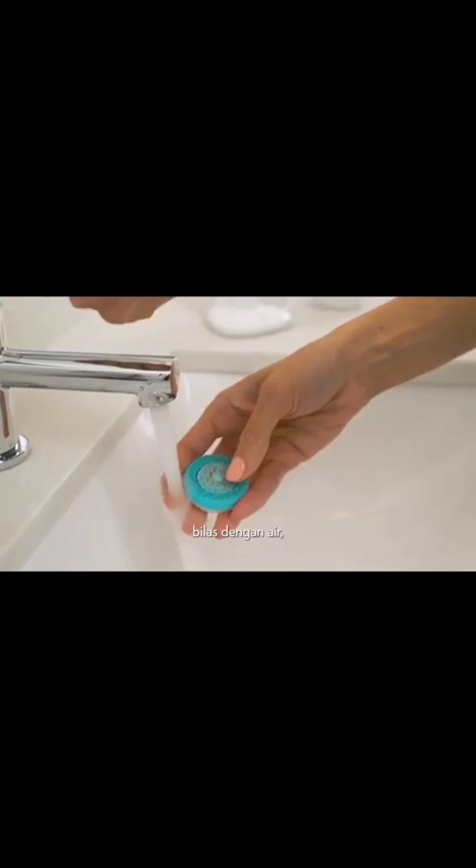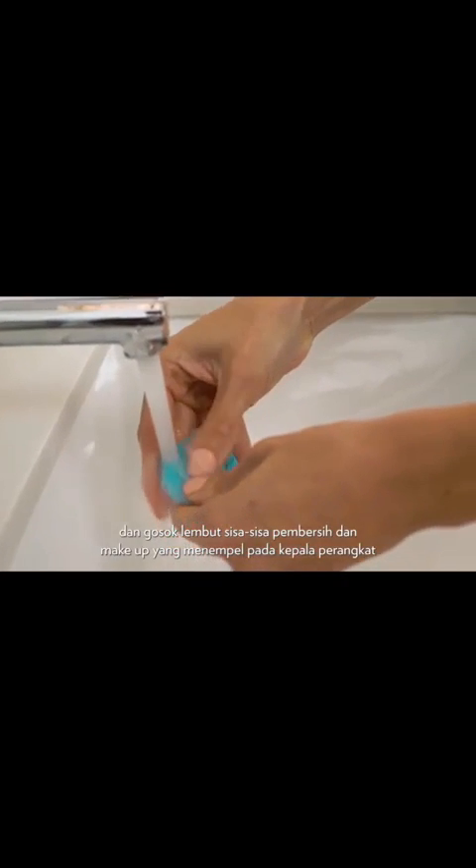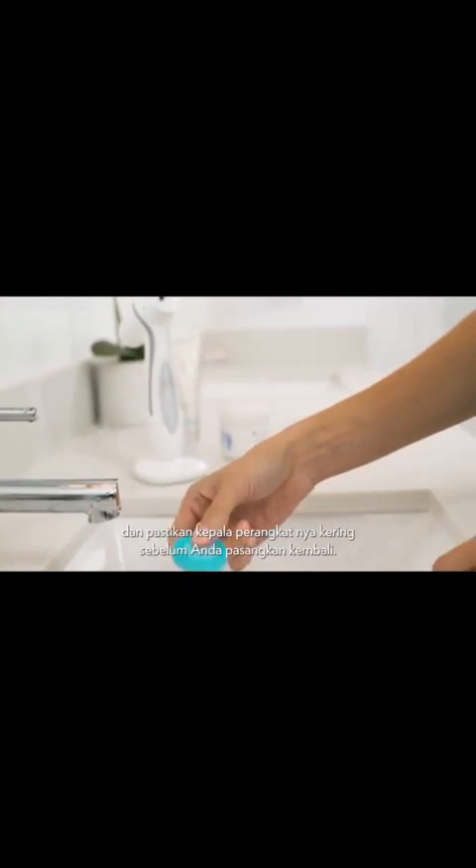You just take off the head, rinse under water and rub off any residual cleanser with your finger, and then make sure that it's completely dry before reattaching. And the silicone means that it's super gentle, much more gentle than bristles, but you can still get a deep cleanse at the same time.